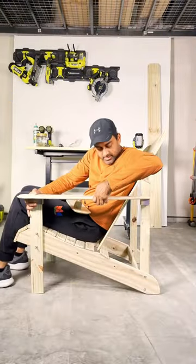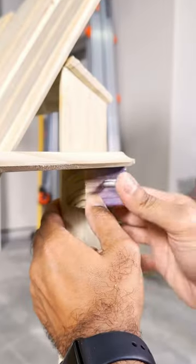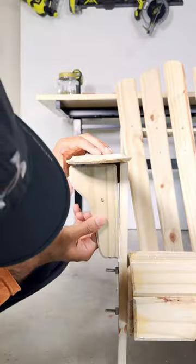You'll see a little square block of wood — that's a two-by-two piece of pressure treated lumber. And of course, the finishing touch.